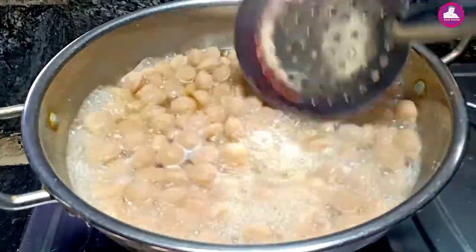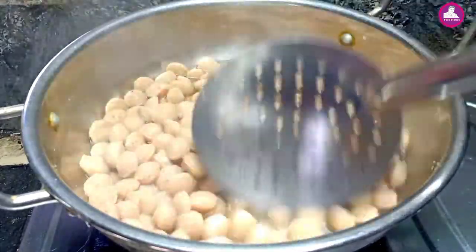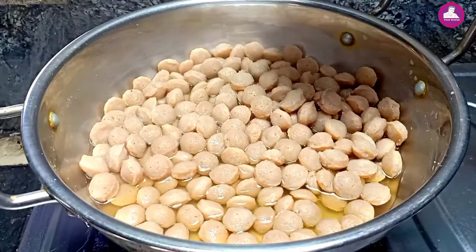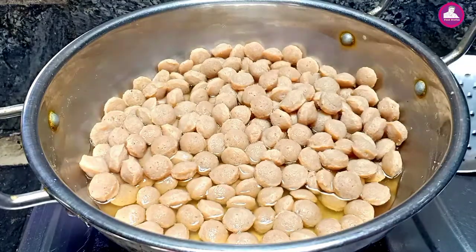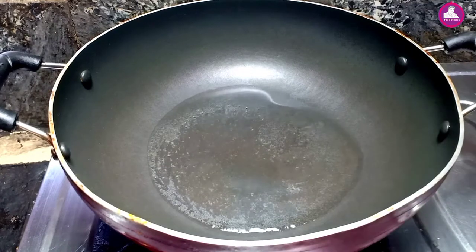We have a different texture. We will have some texture. Now we are ready to remove the meat. We have a little spice to make the meat.